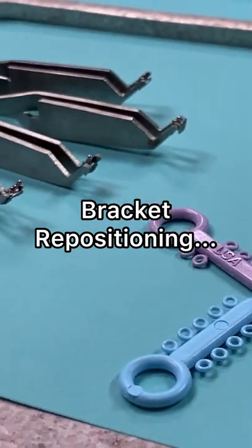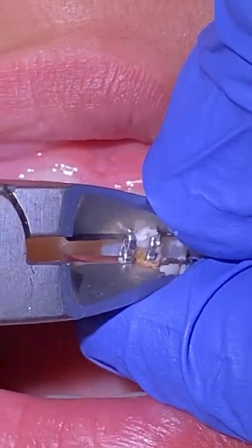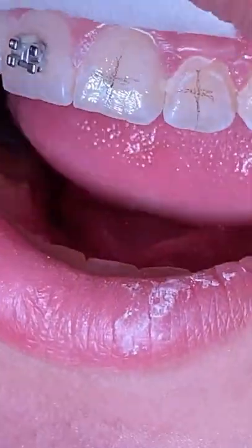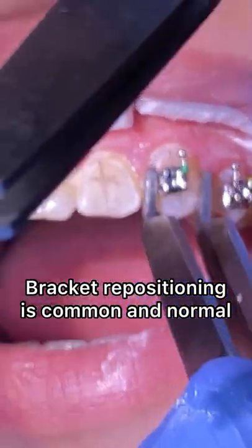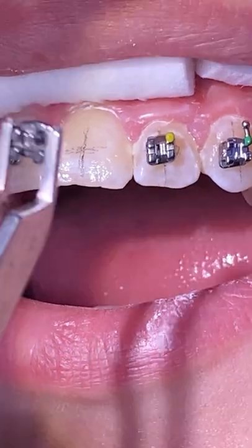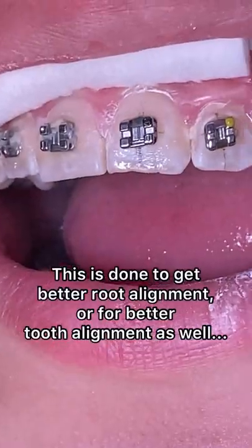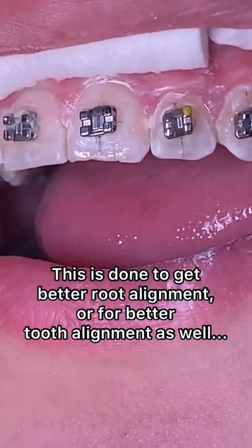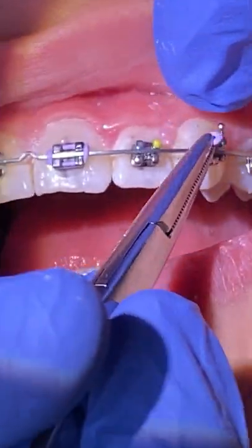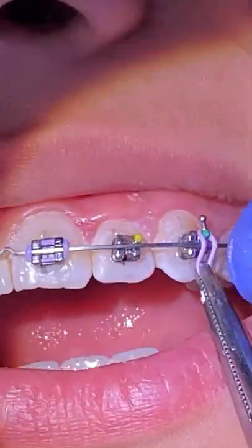Hey everyone, this is Abby, your hygienist here at Tooth Time. Here's just a quick video on when we reposition brackets here at the office. Repositioning means we're just getting better tooth and root alignment. If you're ever curious to watch the whole entire video, just click on the description box below and the link will be there. Bye, and we'll see you at the next video!